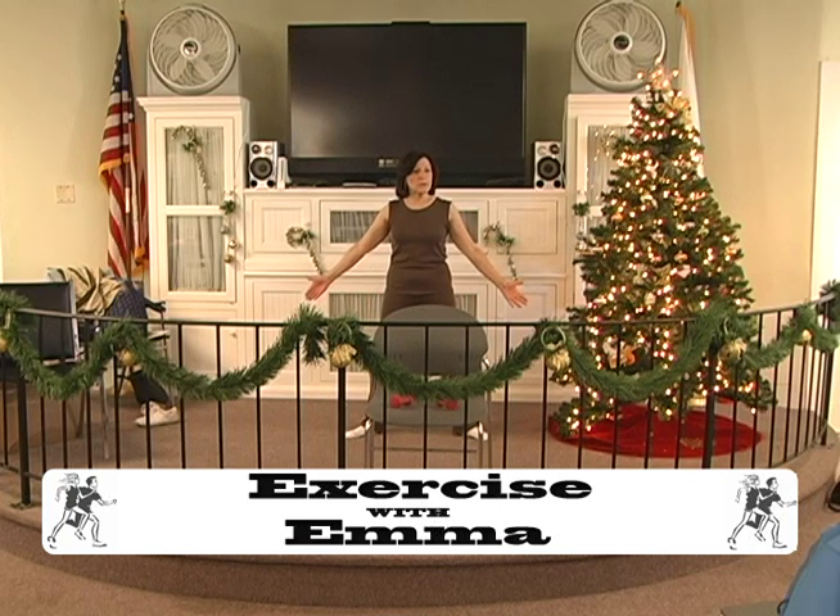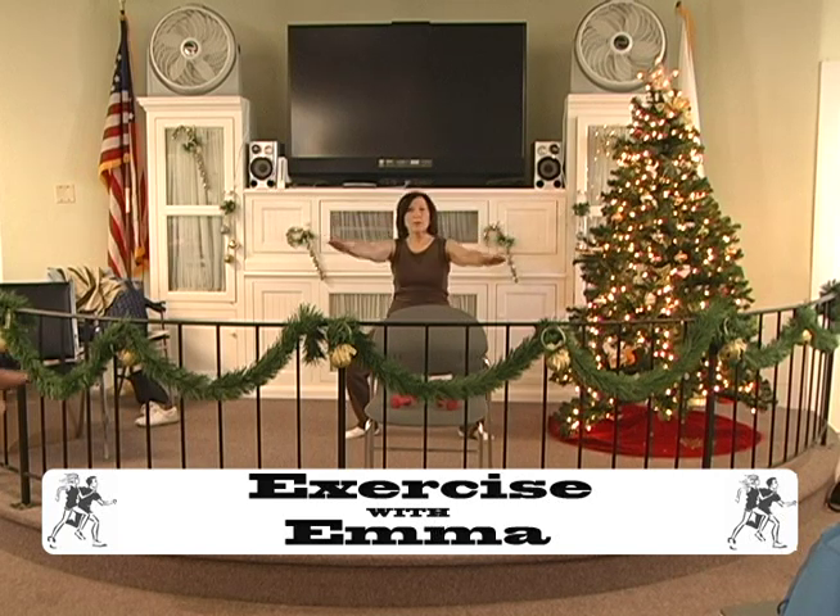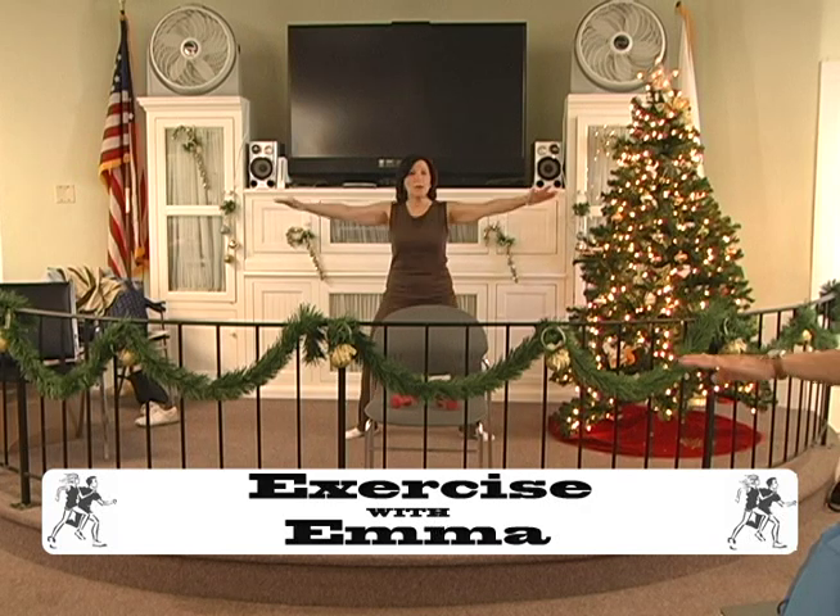Okay, legs turn out. Knees and feet turn out a little bit. Arms out. Here we go. Down, two, three, four, five, six. Hold, two, three, four, five, six. Up the one.